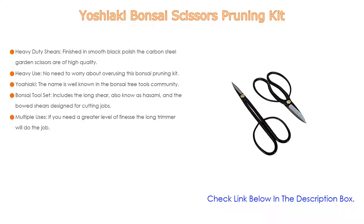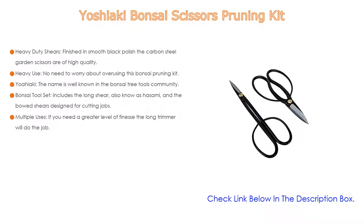The bonsai tool set includes the long shear, also known as the Sami, and the bode shears designed for cutting jobs. For a greater level of finesse, the long trimmer will do the job, while the bode pruning shears will handle all other trimming and cutting.